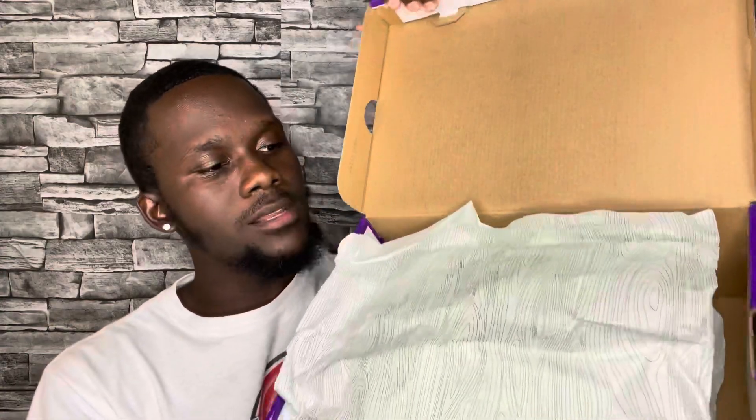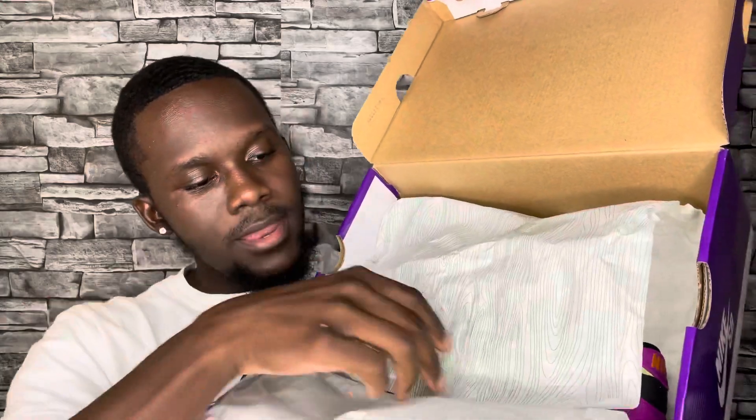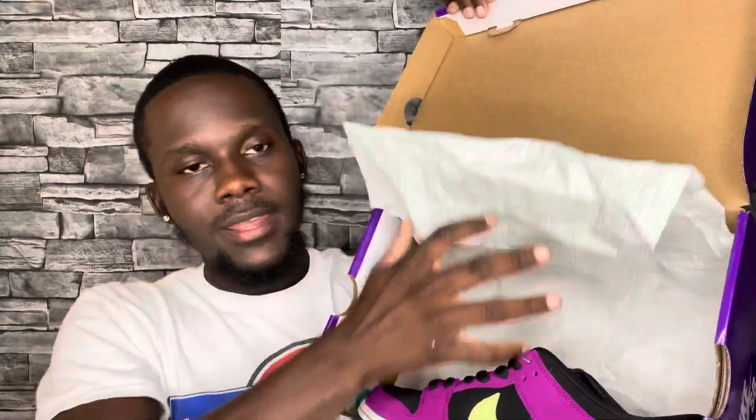I always like to show every detail of the box and the shoe, just in case you guys want information or are buying at resale and want to know what to look for. The label reads: Nike SB Dunk Low Pro, Red Plum, Citron, Black Taxi. Size nine and a half men's, which is an 11 women's. Code is BQ6817-501. UK size is eight and a half for both. And as you open it, that's how the paper wrapping looks.